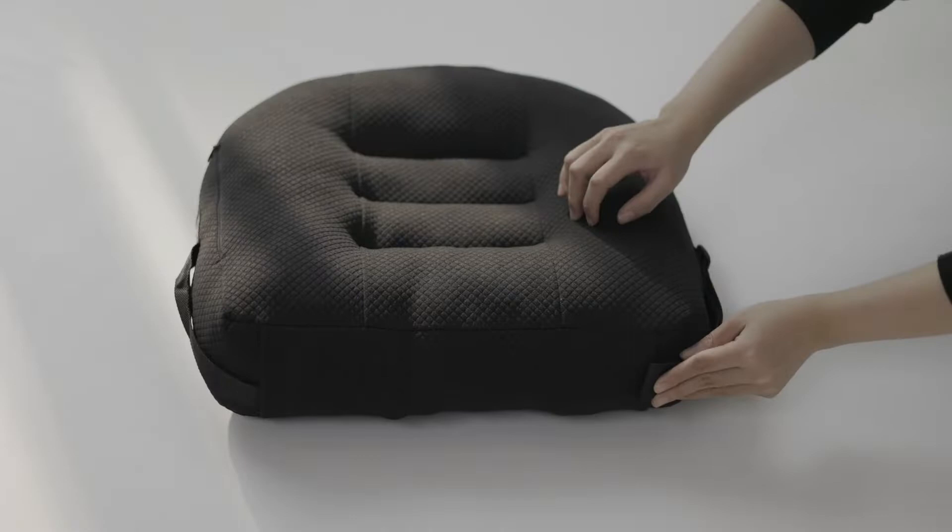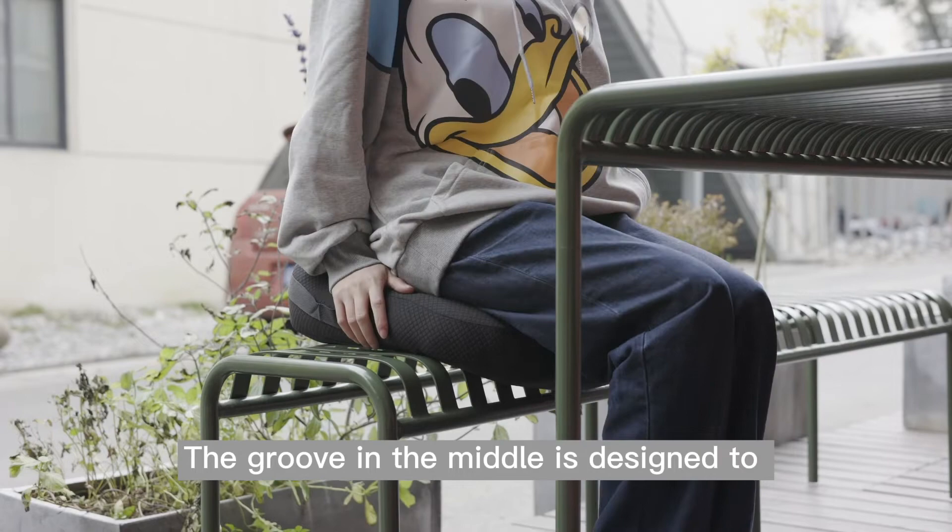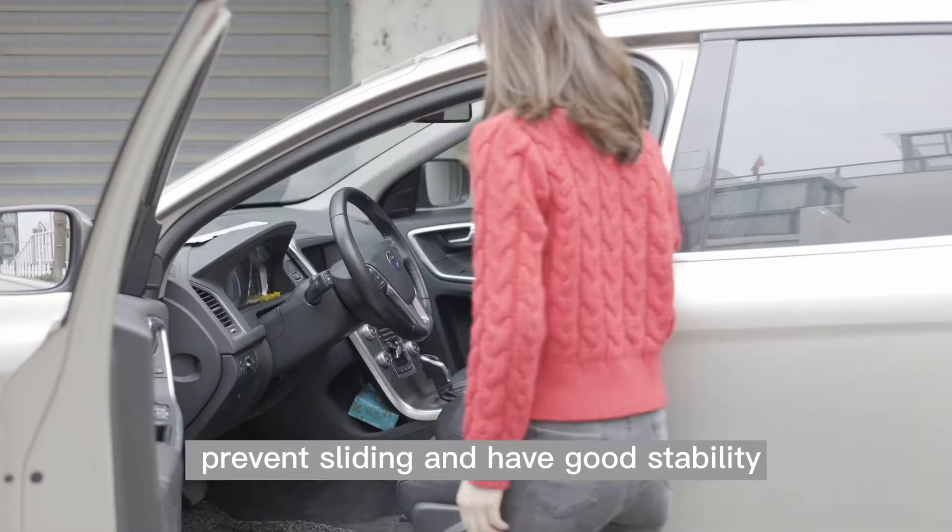You can take it in the pocket when you don't need it. The groove in the middle is designed to prevent sliding and provide good stability.